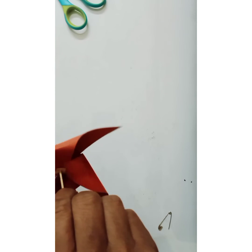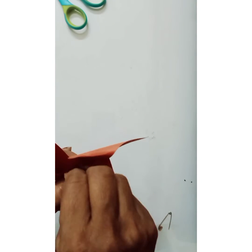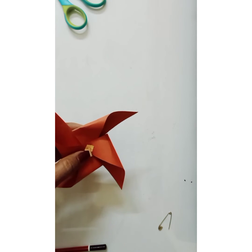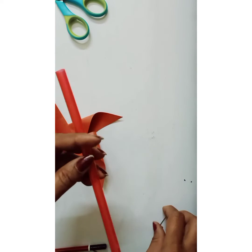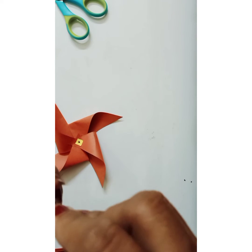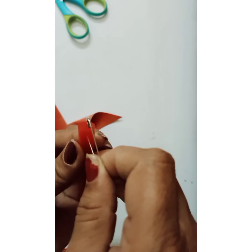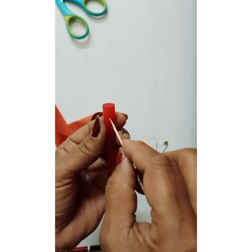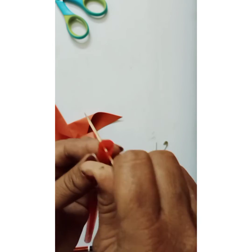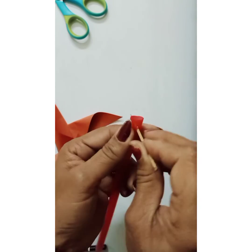Now I have taken one small square disc, which I'll paste at the top and pierce through the hole. Then let us take a straw — I'll pierce this straw and make a hole in it, and similarly enlarge it a little bit with the toothpick.